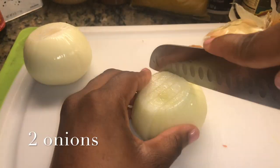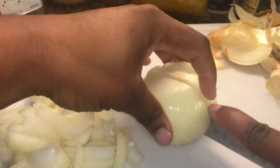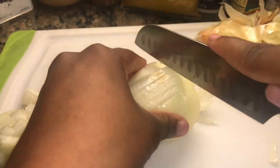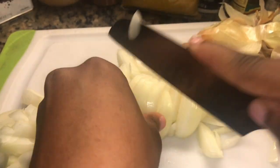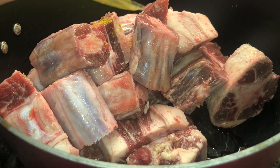First, you're gonna start with three pounds of oxtail meat. You can get it from your local butcher or your local Caribbean store. I got mine from the Caribbean store. Oxtail is expensive as hell — like eight dollars a pound — so just be aware of that.